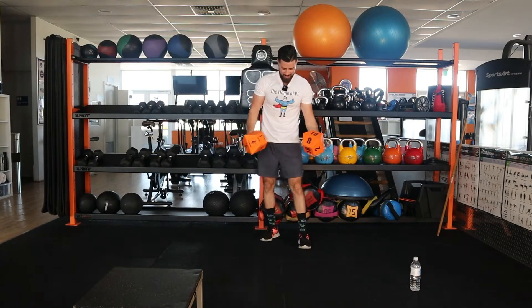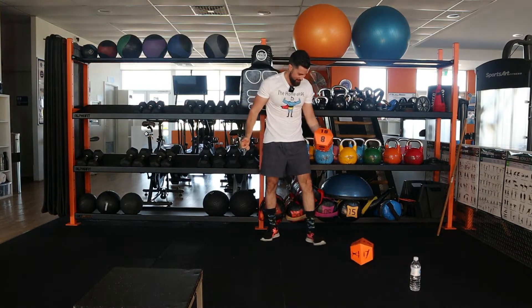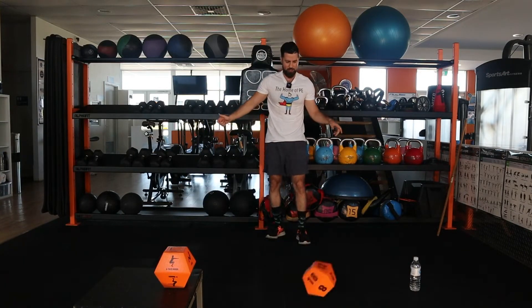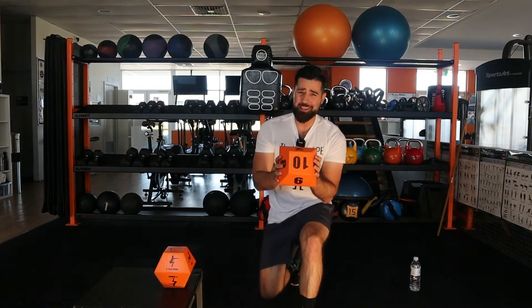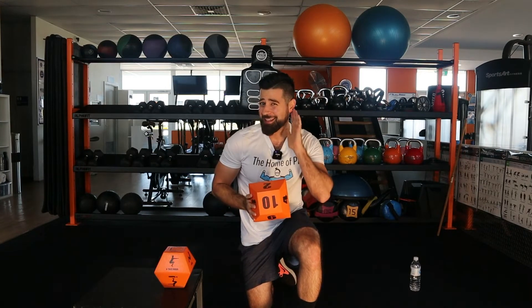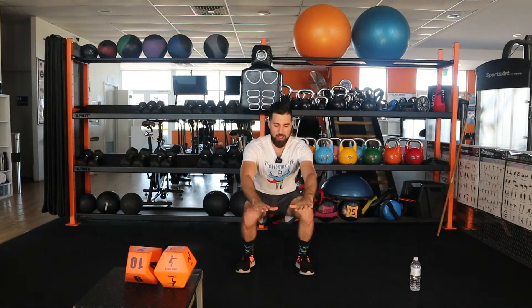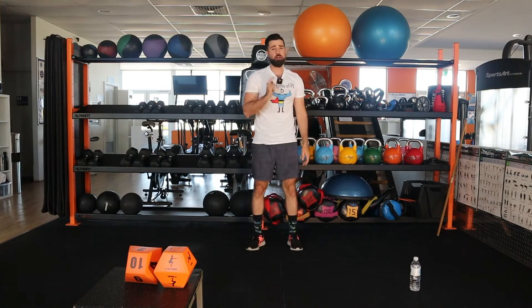All right girls and boys, let's roll it again. We've got the trunk jumps. And then we've got the number 10. So you guys can tell me: what is 10 times 2? 10 times 2 is 20. All right girls and boys, so we're going to do a trunk jump — that's where you squat and jump up — and we're going to do 20 of those.